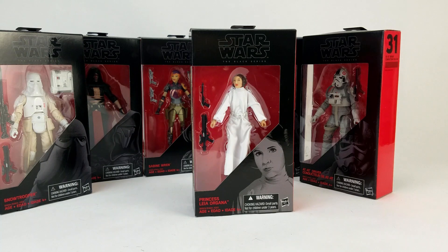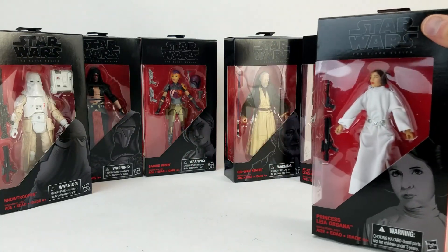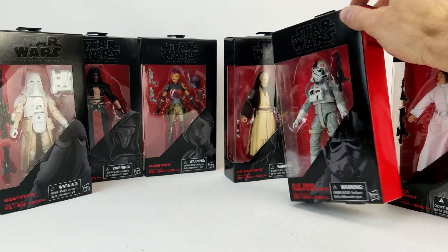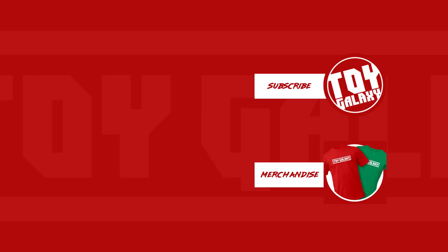Thanks for watching. Look for videos in the next few weeks, starting with Sabine on Tuesday, February 7th. From what I've read online, you may never see this wave in stores — you may just want to go ahead and order a case if you have the funds to buy up the whole case. I'm glad we were finally able to get it. Hit like, make sure you subscribe, and let us know in the comments below if there's anything in this wave that you could really live without. For me, I could probably live without this AT-AT driver — he's not in my top 10, probably not even in my top 25 most wanted. Sabine, I gotta have. AT-AT driver, you can take a hike.